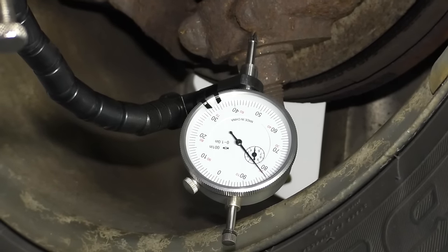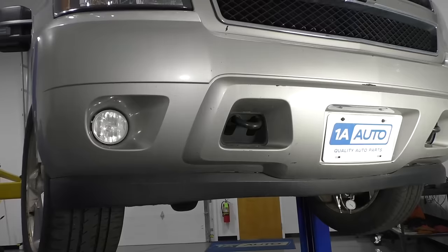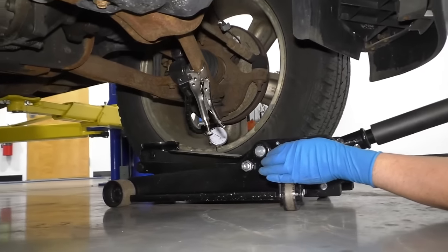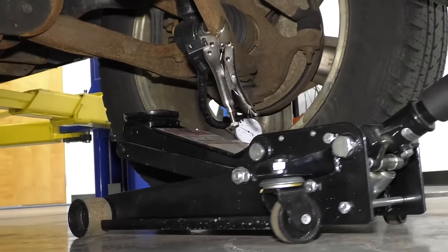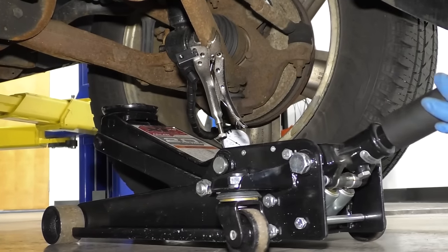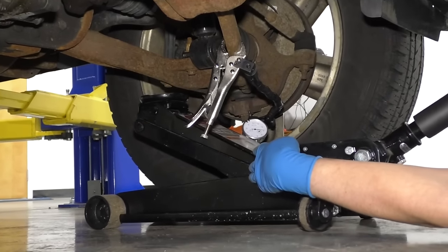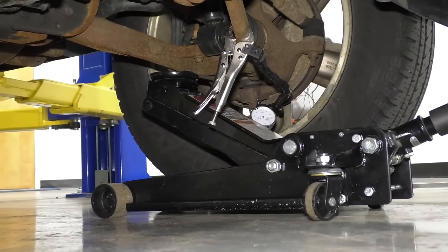Now we're going to lower the vehicle and then we're going to support the lower control arm. I'm going to take a floor jack and try to get as far out on the lower control arm as possible without hitting the tool. I just adjusted the tool so it's out of the way of my floor jack. Now I'm going to raise the front suspension.